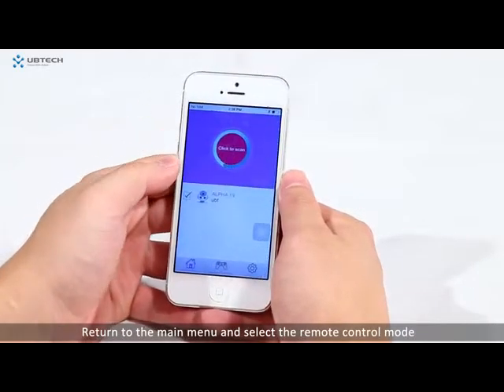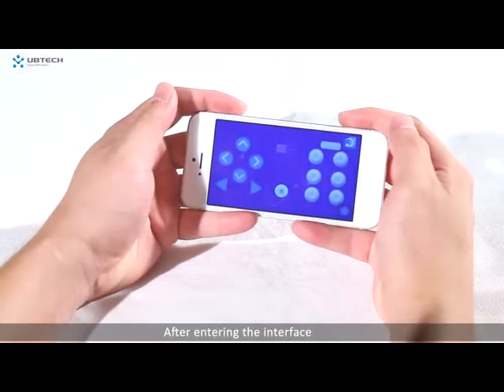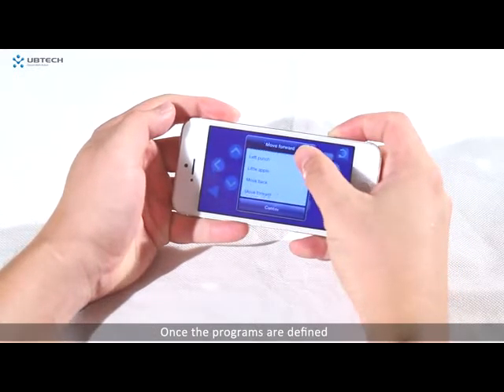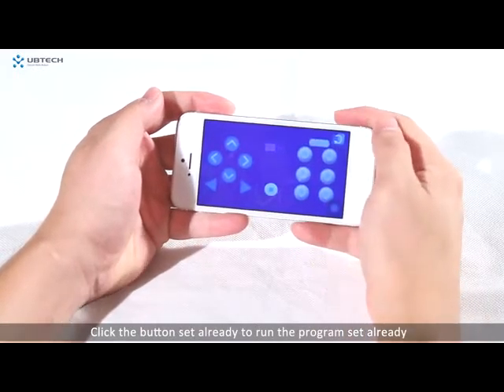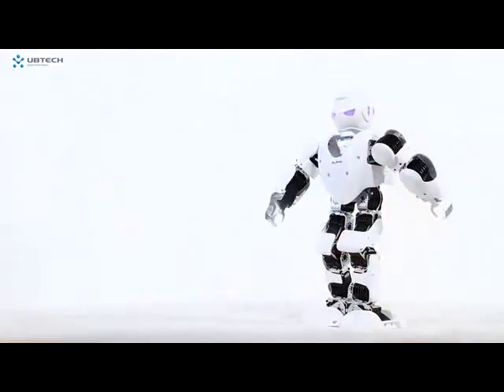Return to the main menu and select the remote control mode. After entering the interface, click the edit button in the middle to start the mode of customizing keys and then define the program of each key. Once the programs are defined, click the edit button again to confirm. Click the button already set to run the assigned program.